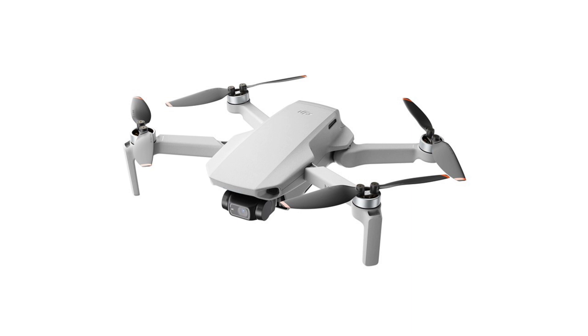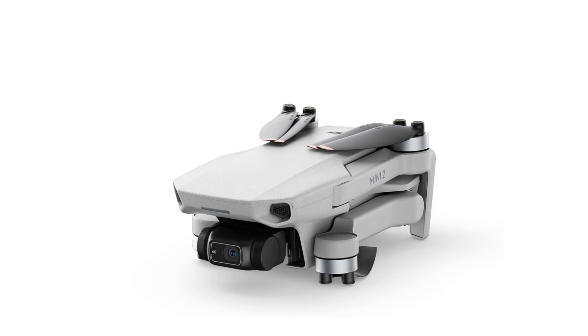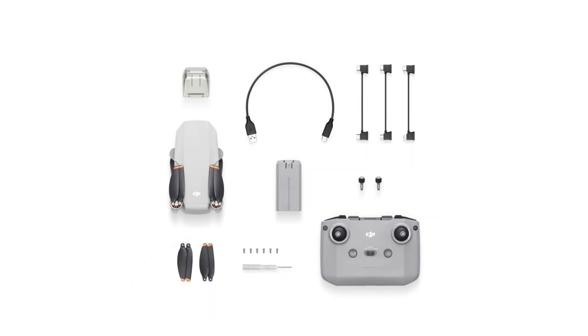The Mini 2 is rated for flight times up to 31 minutes, which is one minute more than the Mavic Mini. The Mini 2 is also rated to be able to launch at up to 4000 meters altitude, an improvement over 3000 meters for the Mini. I think it was on Potato Jet's review of the Mini where he had trouble keeping it flying at higher altitudes, so this may be of some value to some of you.